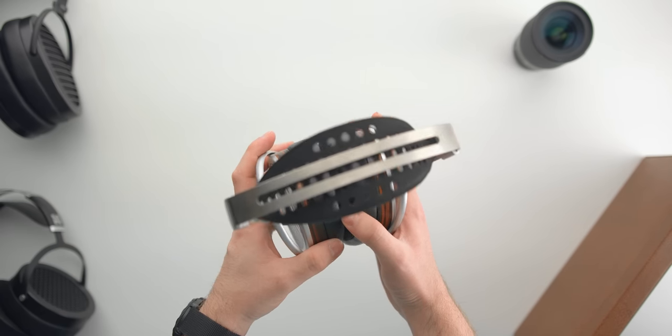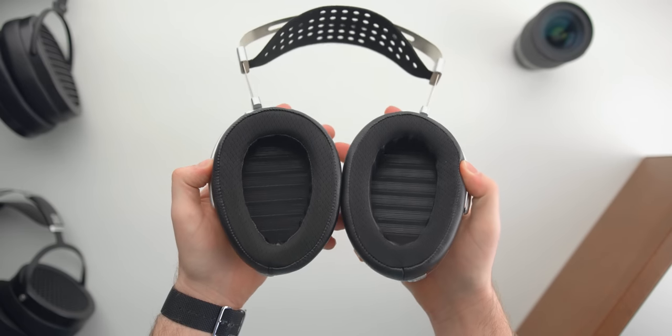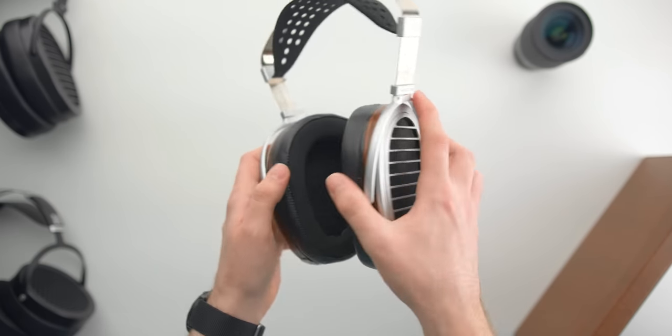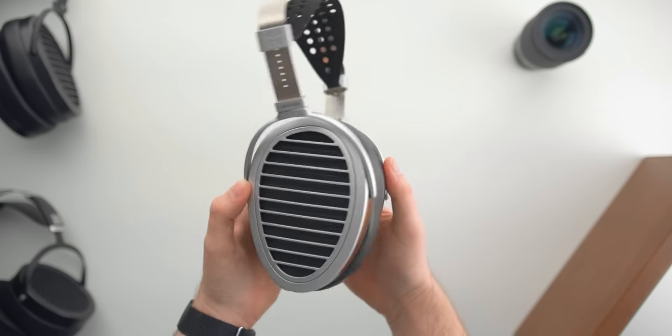Imaging and soundstage: imaging is spectacular — $3,500 worth, 100%. Listen to a song like 'Bubbles' and the presentation is just spectacular. Soundstage, though, is good, but I think there are wider, deeper, and more involving headphones at significantly lower costs. So it's not really anything to write home about, but still an enjoyable experience. That may be a factor in not being able to envelop myself in the music's world as much.